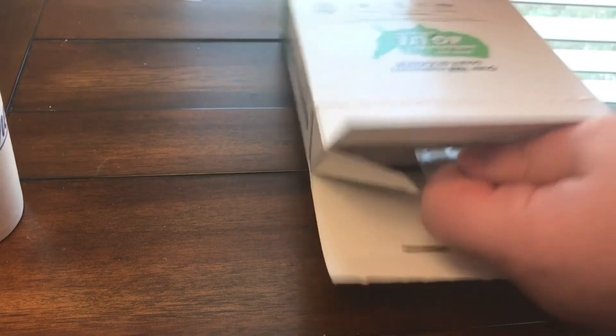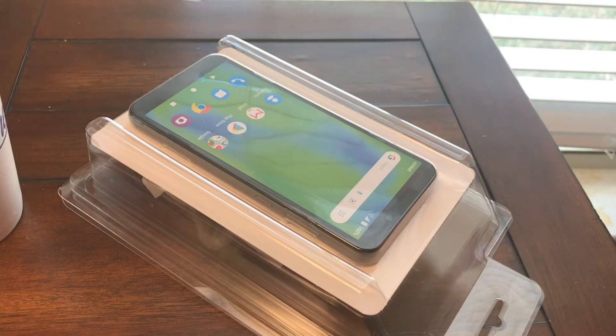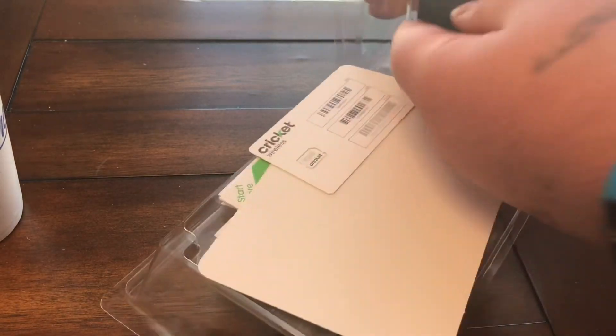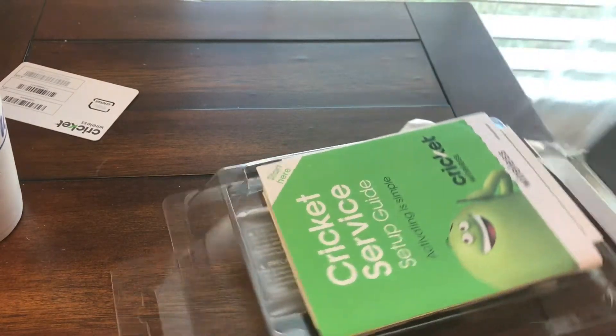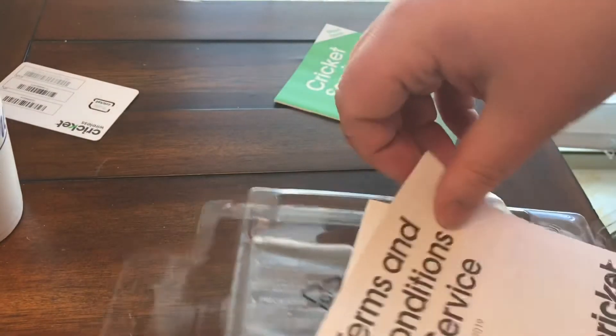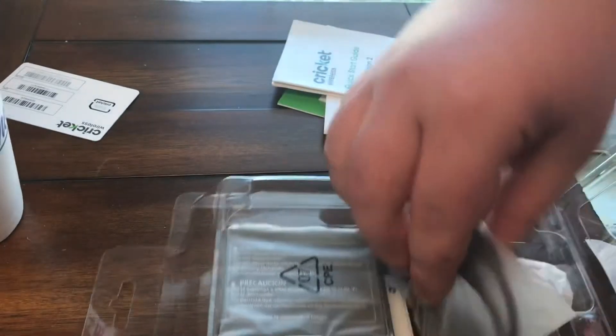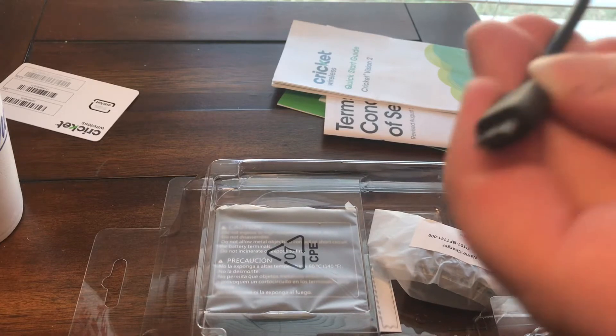You can pull that tab off right there — it's a bit tricky, it took me a few minutes to figure out how to get the tab through the hole. Then you pull the box out and put a little pressure on the front of the package to push the phone out. You'll see the SIM card and a cardboard piece, and you also have your Cricket startup guide, activation info, and terms and conditions.